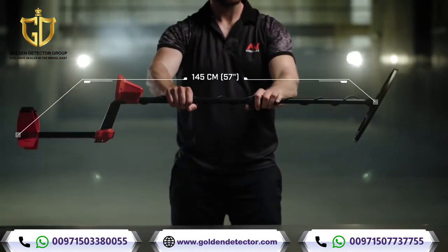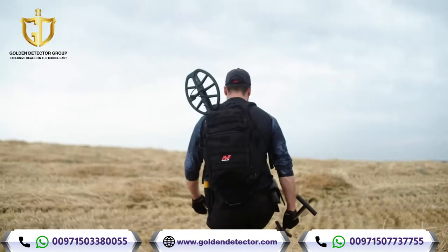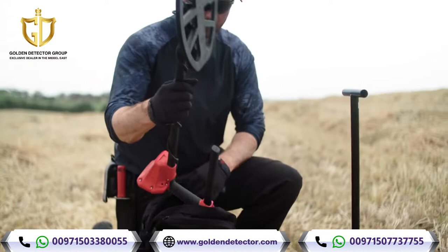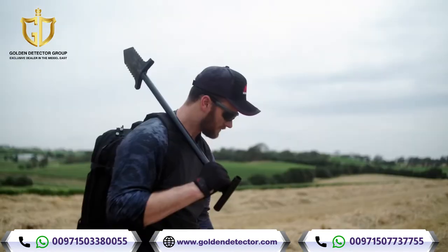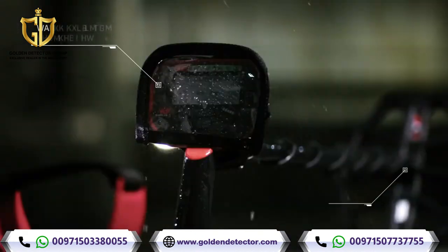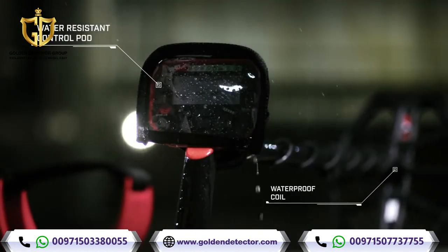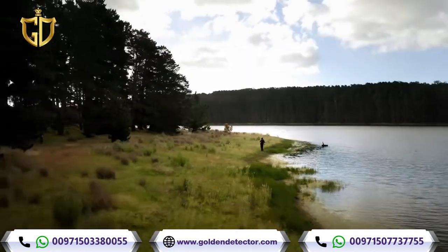With a unique collapsible snap-lock system, Vanquish is easy to pack and go. Its lightweight, sleek design means you can detect in comfort for hours without tiring. And a water-resistant control pod, with included rain cover and waterproof coil, means you can take it anywhere, anytime — field, park, or beach.